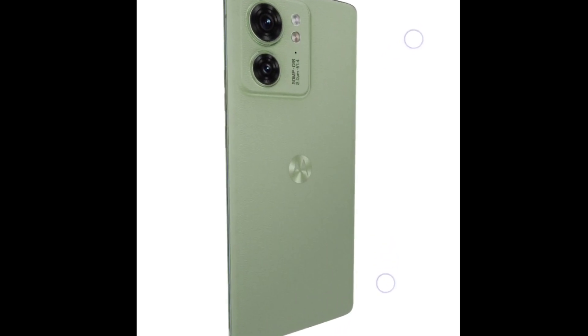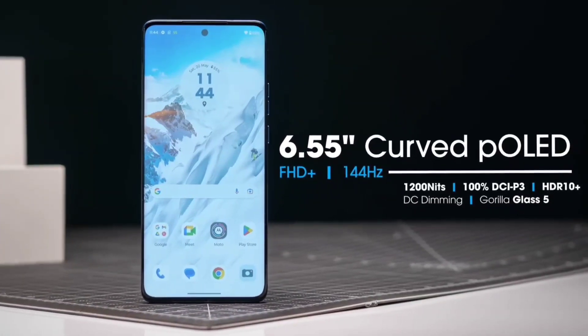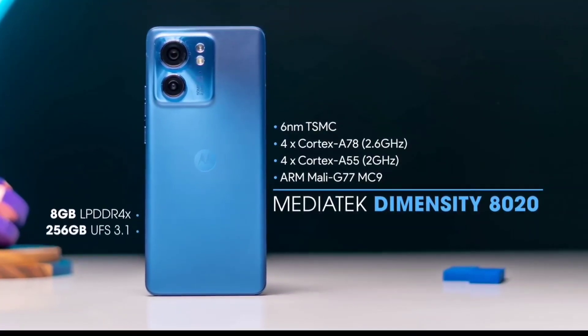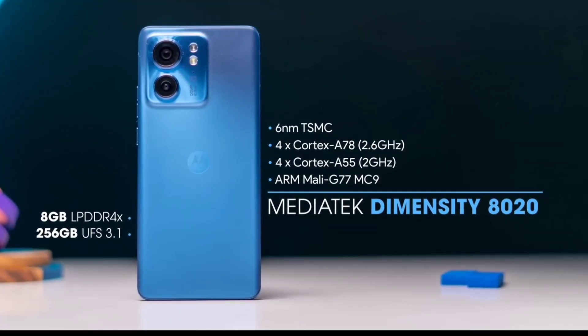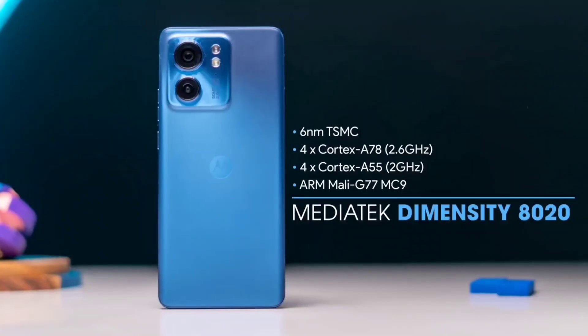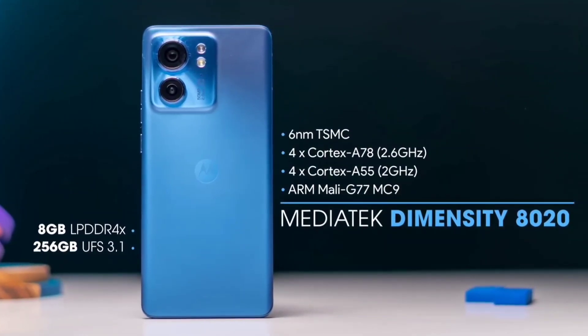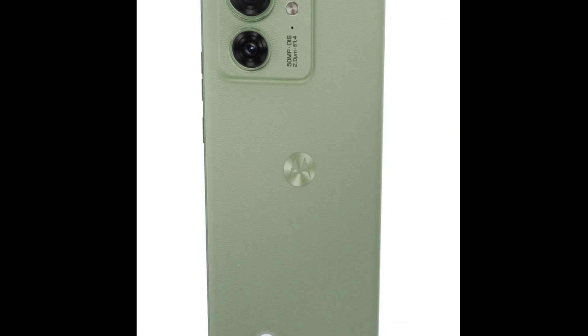The Motorola Moto Edge 40 has a 6.55-inch OLED display with a 120Hz refresh rate. This makes for a smooth and responsive viewing experience, whether you are gaming, watching videos, or scrolling through social media. The phone is powered by a MediaTek Dimensity 8020 processor, which is one of the most powerful mobile processors on the market.